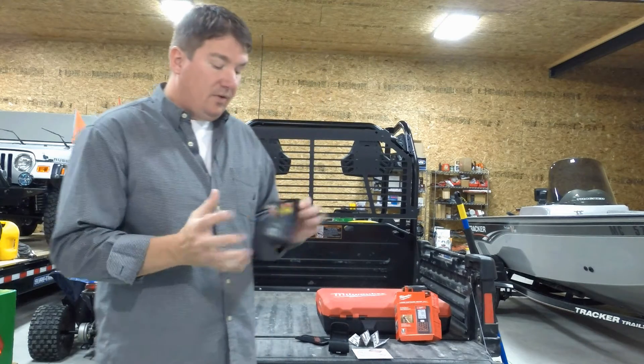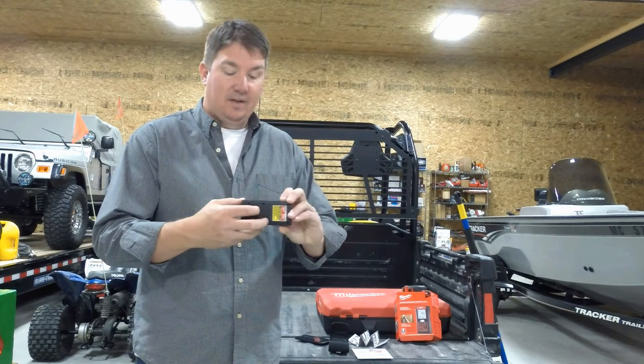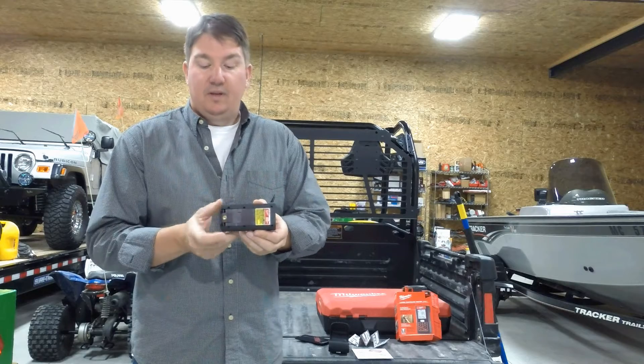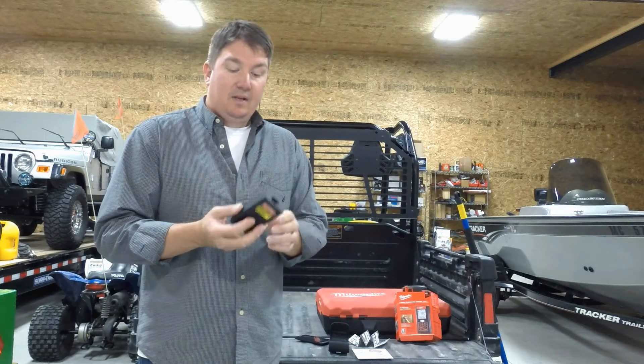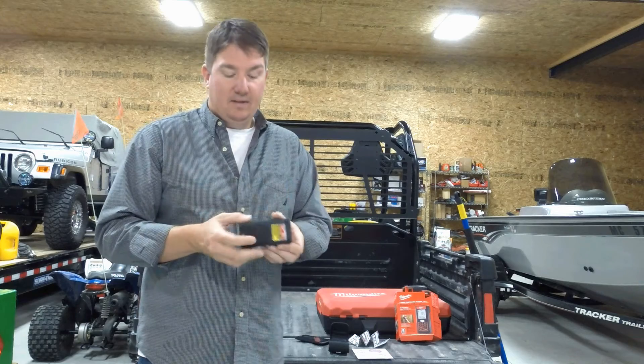One of the cool things about this is it does have three different places that you can measure from. If you're doing a normal measurement, it can measure from the front. You can put it here and it'll measure from the side of a two-by-four or a garage, wherever it's hanging off from. So you have a lot of options as to how you're going to measure if you're in corners or tight spots.